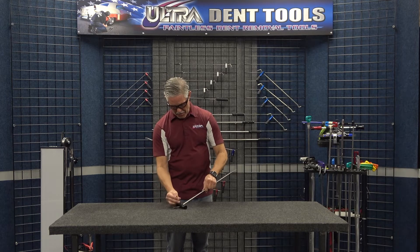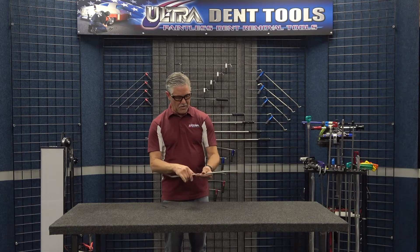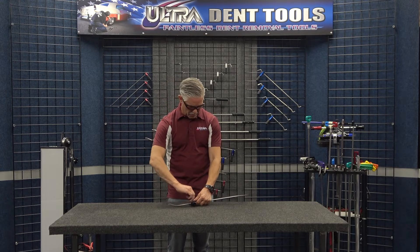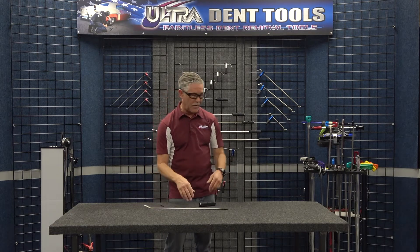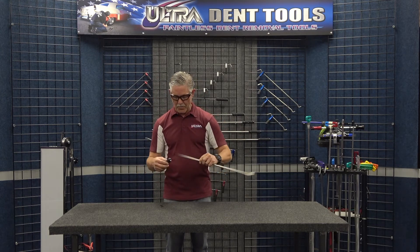You can also choke up on the handle — put it anywhere in the middle and tighten it up onto the flat. That gives you a little more control in certain situations, which would come more into play on one of the longer rods. These tools are super great.